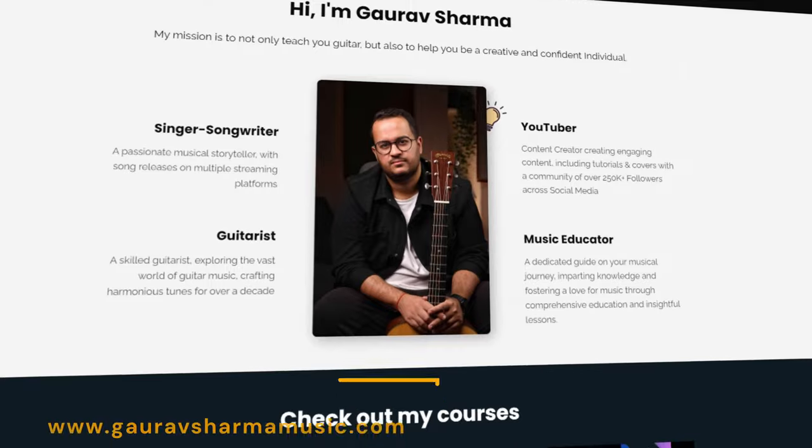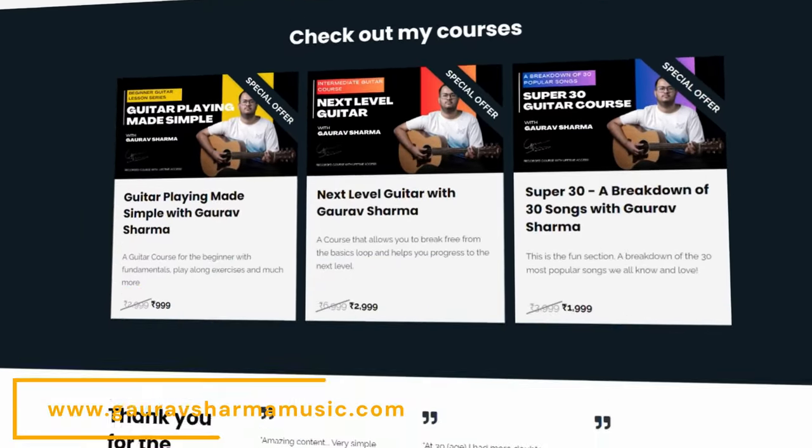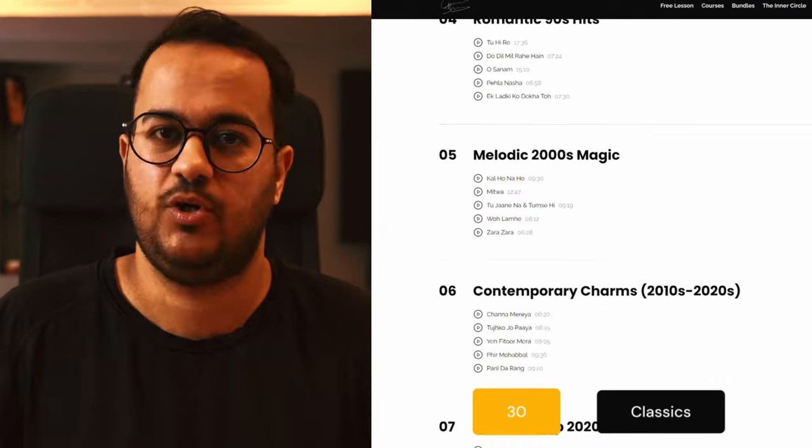If you want to learn guitar and are looking for guitar courses to help you get to the next level and achieve your guitar goals, check out my website, GauravSharmaMusic.com, where you will find guitar courses for all levels from beginner to intermediate. My latest guitar course is called Super 30, where you will get guitar lessons for 30 classic Bollywood songs.